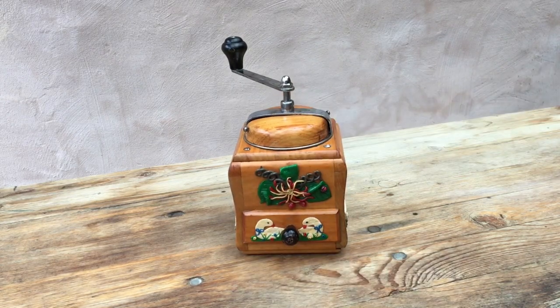Heavily customized late 1930s Zassenhaus 2552 Record Meisterstück. Thank you very much for watching. Feel free to have a look at the links at the end of the video and in the description, and happy grinding.